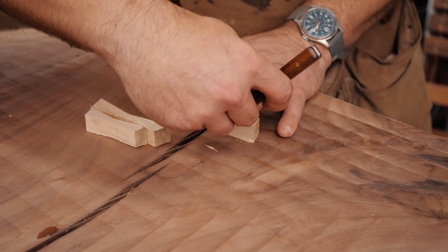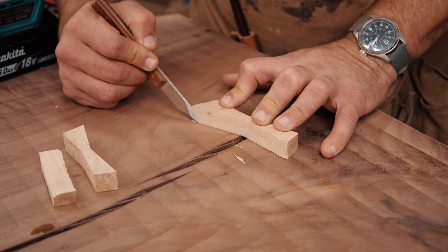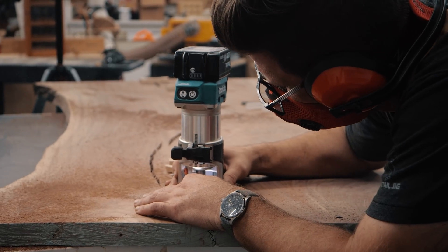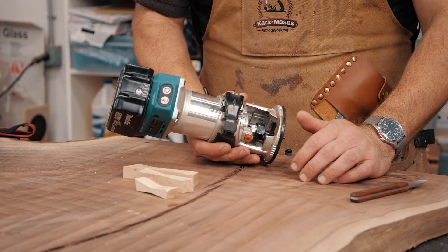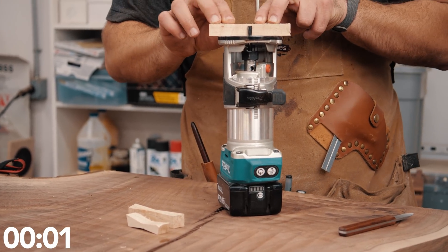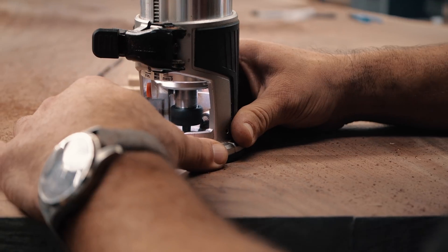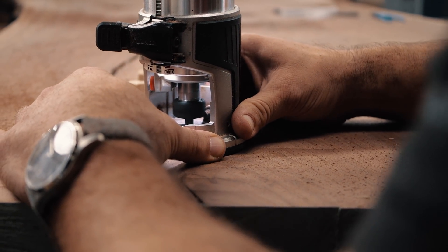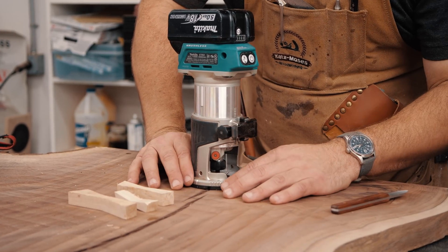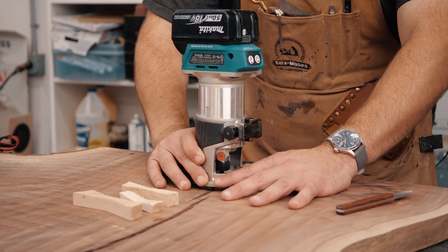It helps if you come straight from the center out, just like that. Same thing over here, and then you just trace around. Make sure you check that you're all good, and then you're going to get into routing. This is one of those rare instances where a smaller router is easier because you have a lot more control. You want to take your butterfly key and set the depth of your router bit, or if you have a plunge base, you can do that as well. The key technique is to hold your router with your hands on the slab, and only move your thumb and pointer finger — your hands are the brakes. Just take teeny little nibbles.